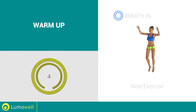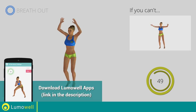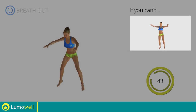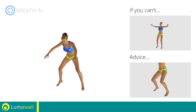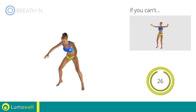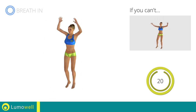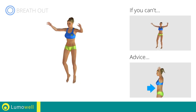Next exercise: jumping jacks with ankle touch. Go! If you can't, do not jump but instead raise the feet in a lateral direction one at a time. Avoid violent impact with the floor during the descent. In order to do this, always land on your toes.